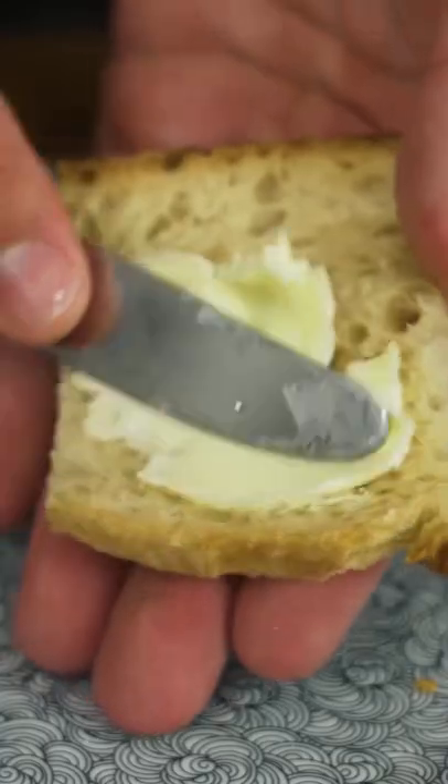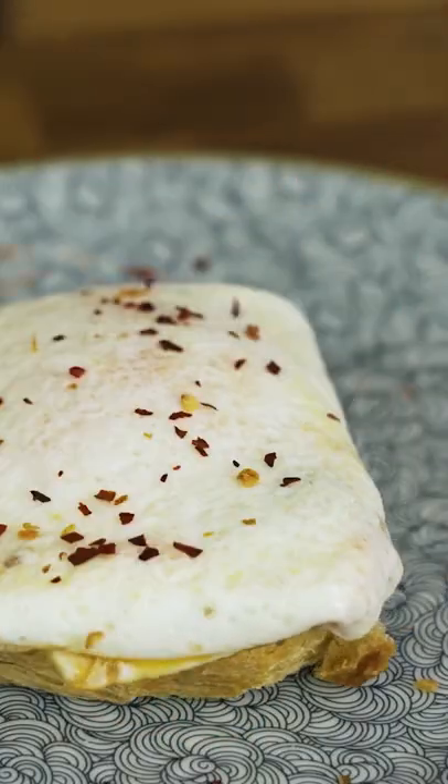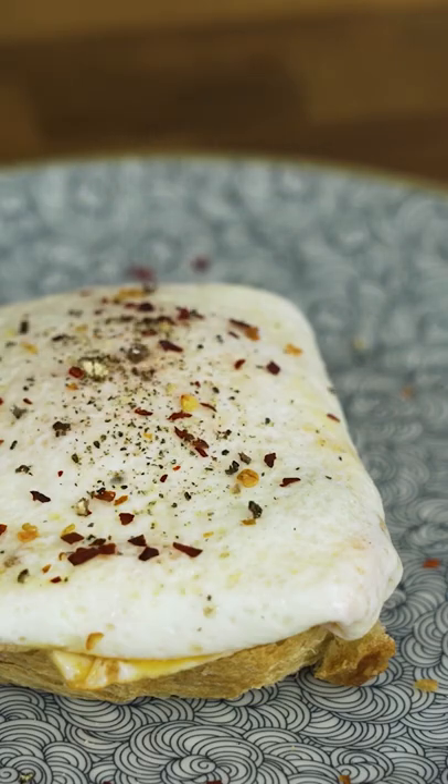Cook it a little bit, toast some bread, put a little bit of butter on it, then place your little package on it. Finish with some cayenne pepper and some pepper, and we're good to go.